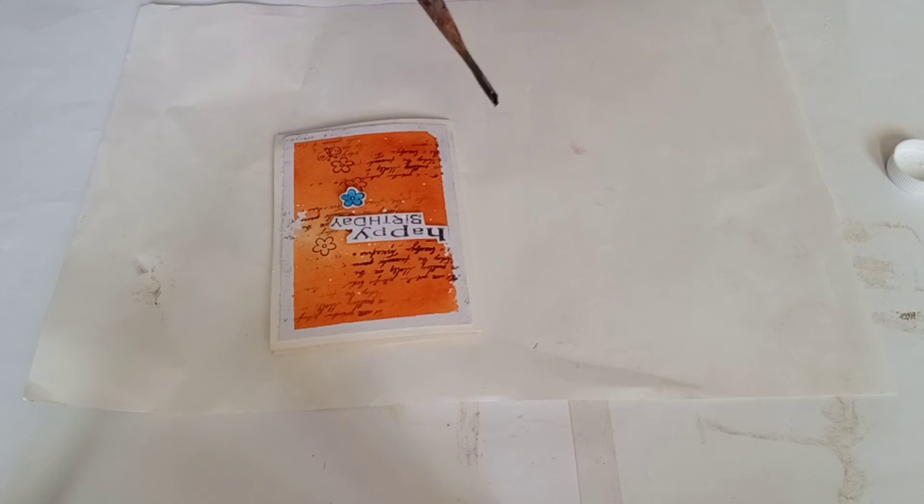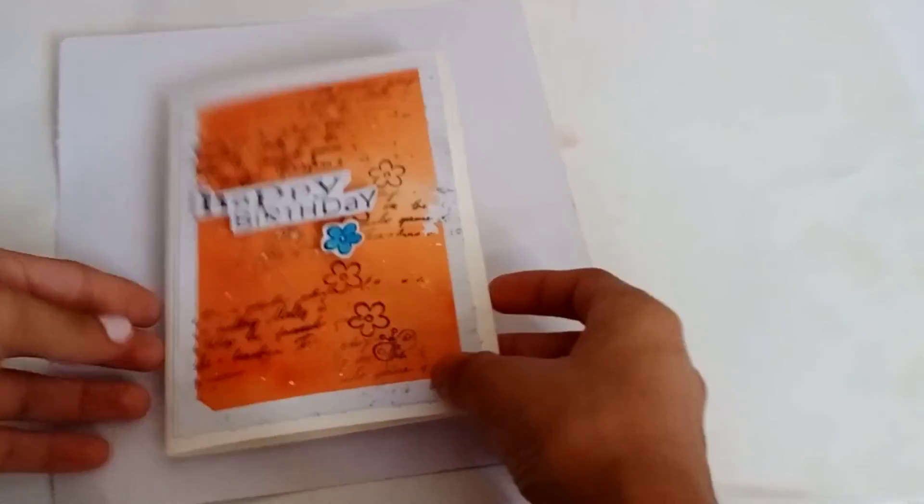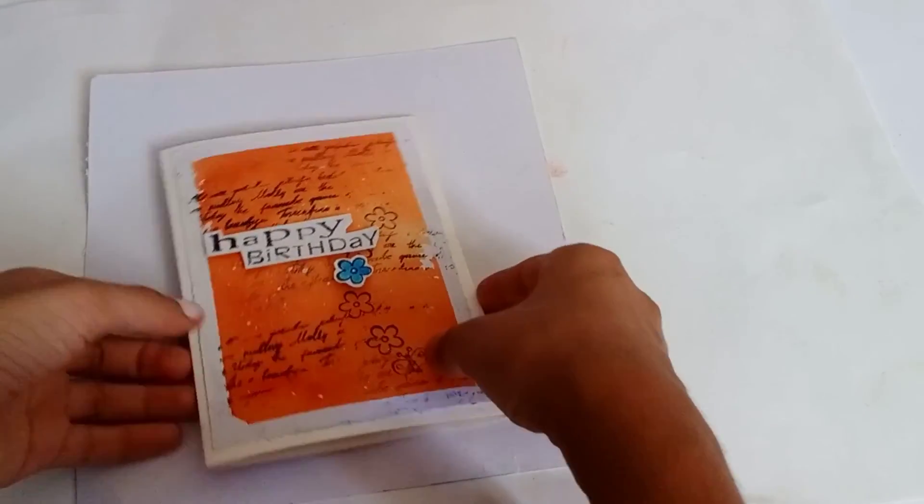Now I am sprinkling some white acrylic color splashes on the card. Now our beautiful birthday card is ready.